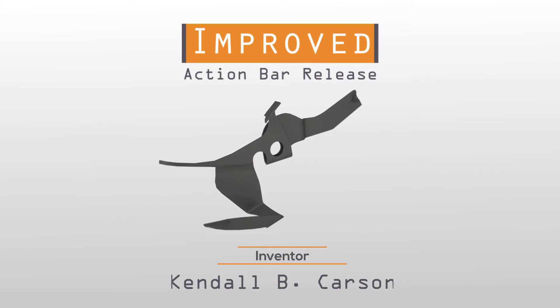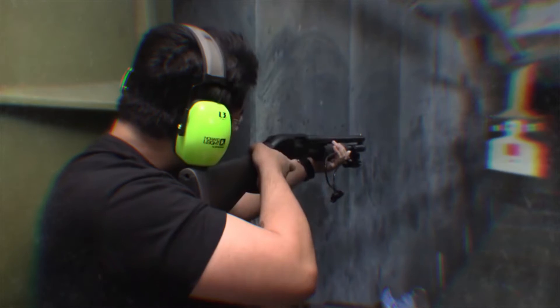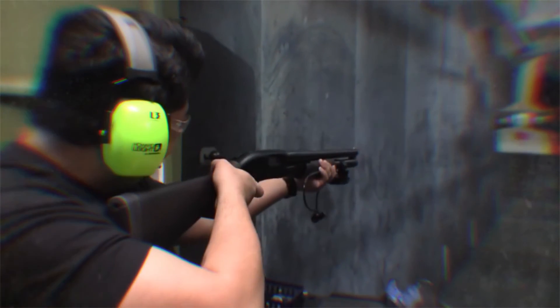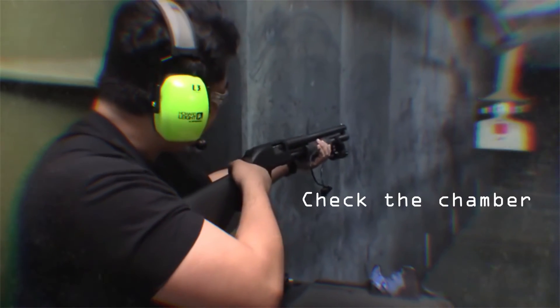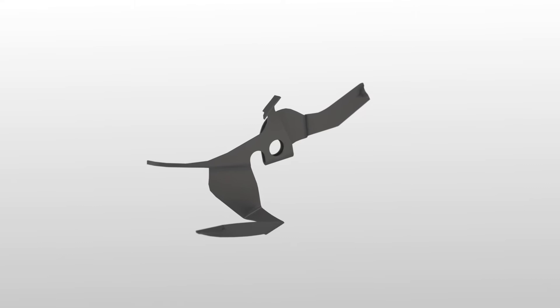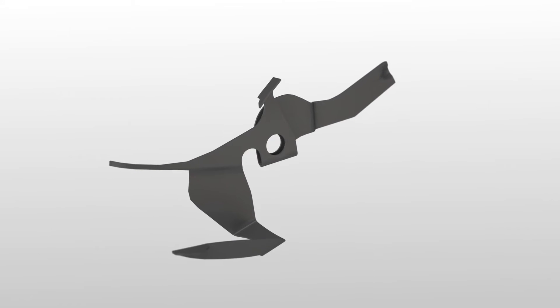Introducing the Improved Action Bar Release, designed by inventor Kendall B. Carson. While enrolled in training classes with a shotgun, it quickly became apparent that a better location was needed to check the chamber, select slug drills, and unload the gun. In turn, inventor Carson has redesigned an Action Bar Release.